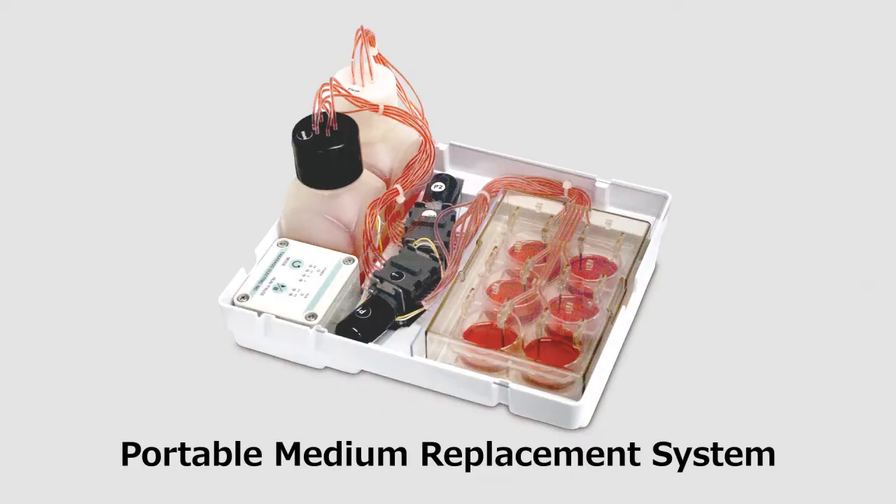Hello everyone, this is Takasago FreeDix Systems. Today, we are going to introduce our portable median replacement system.